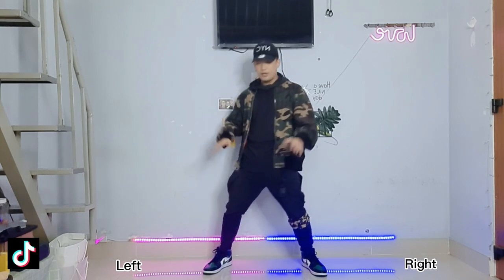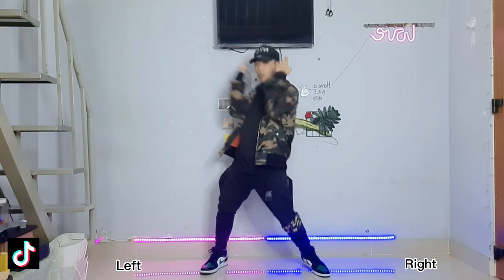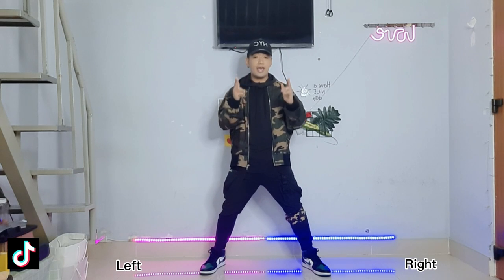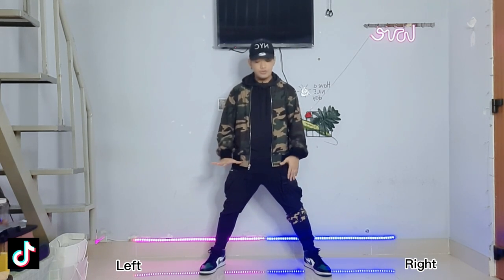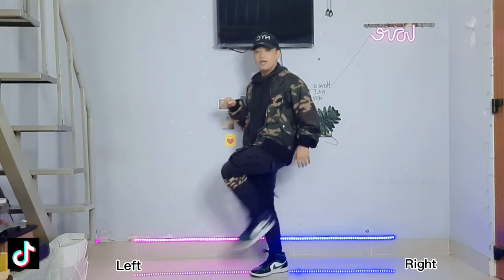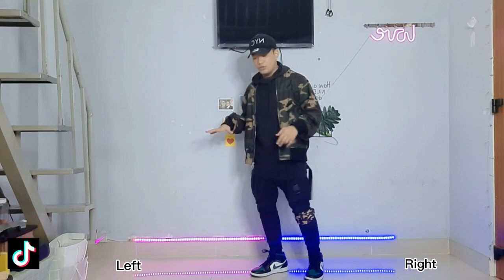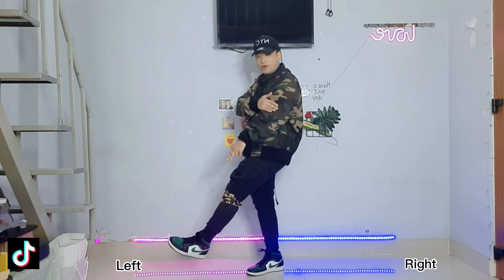From here, we will lean back one time: one, two. Just put your hands on your head and then put them down. Now we will kick our right foot — when we kick, we will jump and then kick. When we do this, just put your hand like this.